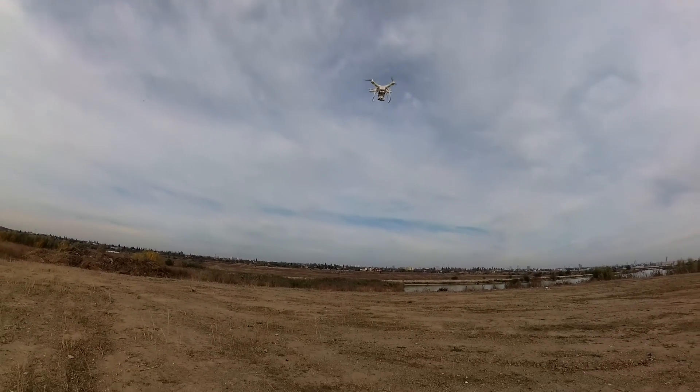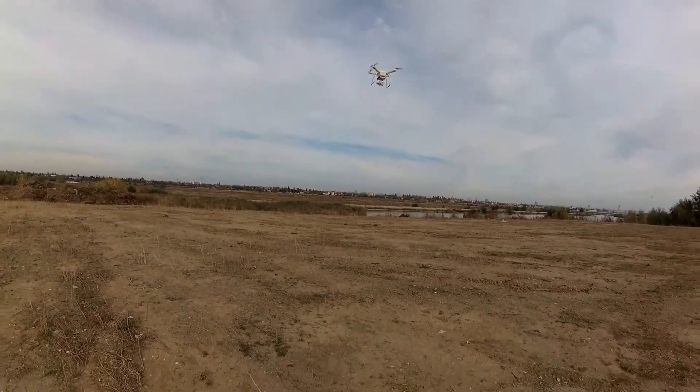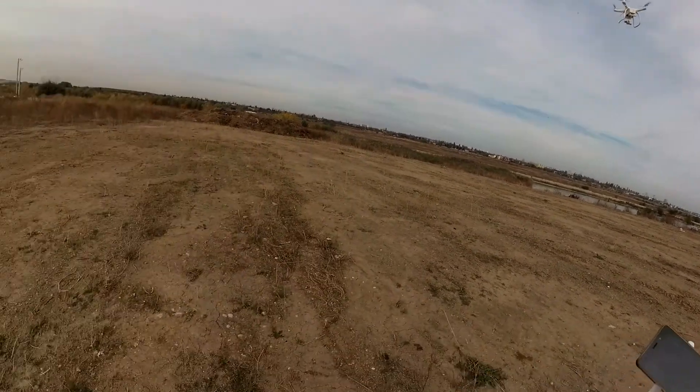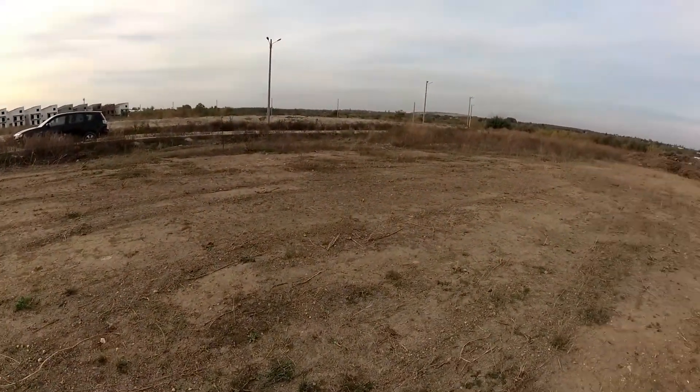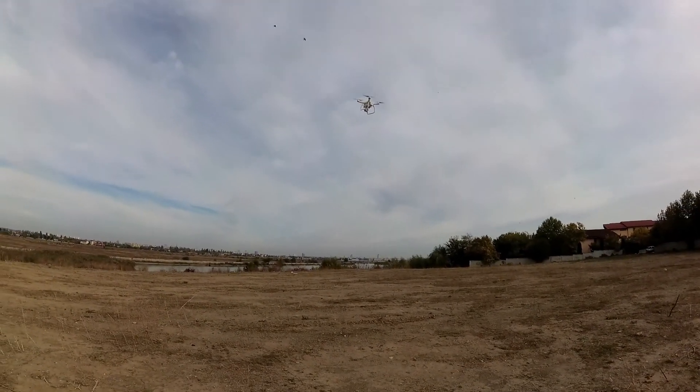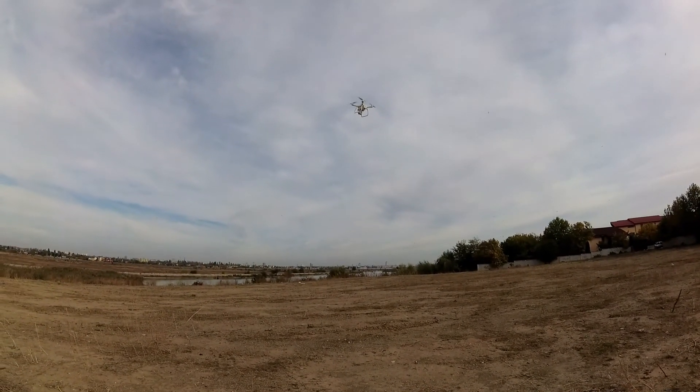I'm going to let it hover a bit to see how it goes. It's very windy today but as you can see it holds the position very well.